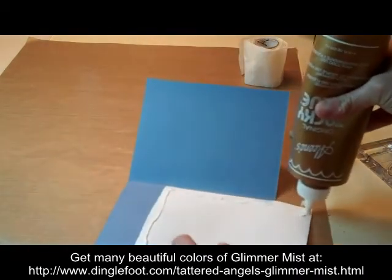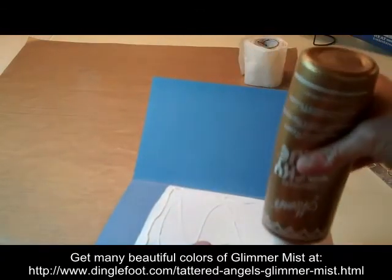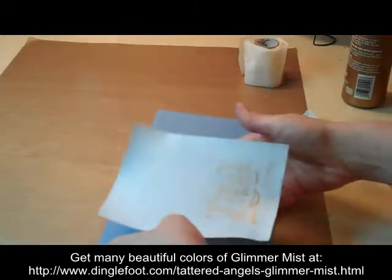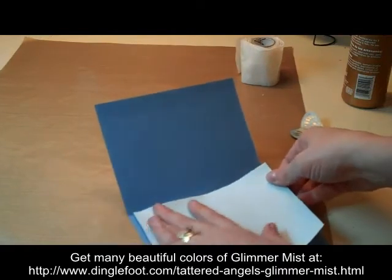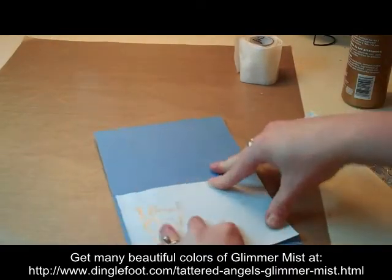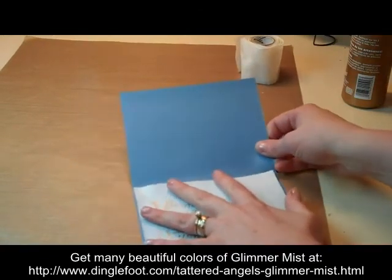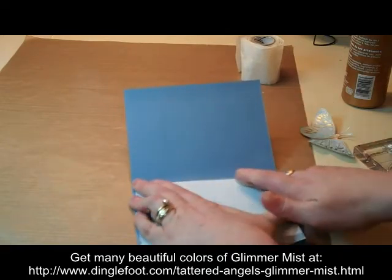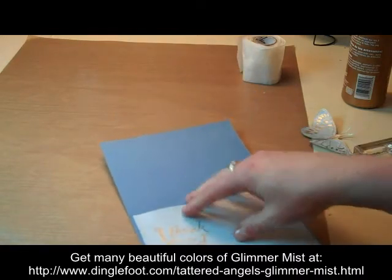Sometimes if you dry it with the heat gun it kind of wrinkles the paper a little bit. But with the glue on it — I guess I better turn it the right way around — it's going to be fine, it will stick down. Try to get this straight in here. I'm always doing these sideways so it's kind of hard to always get them lined up just right. So I'm going to glue that down. That looks fairly good there.